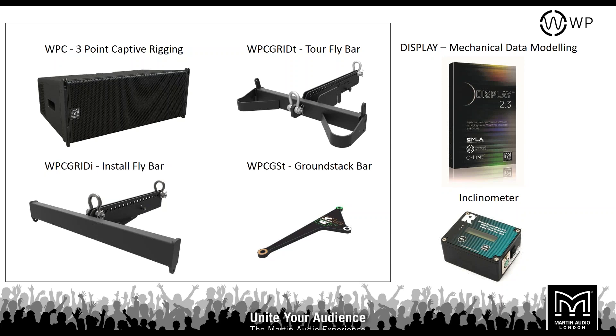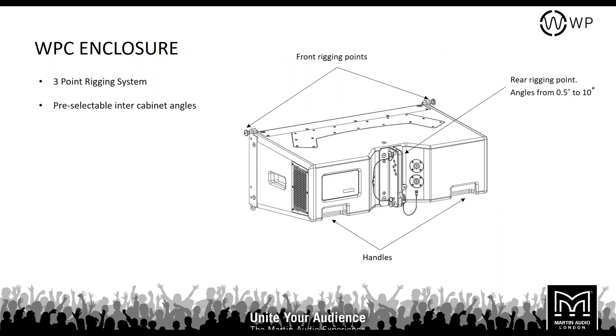Moving on to the Wavefront Precision Compact rigging — the WPC. The touring bar and install bars are in the same format as the WPM, just in a larger format to carry more weight. There's also a single ground stack bar. The WPC uses the same three-point rigging system, though the linking hardware on the back is slightly different but works in a similar way.